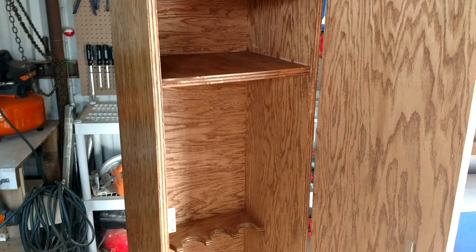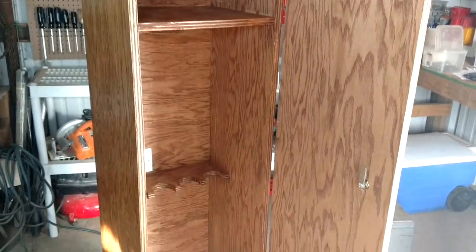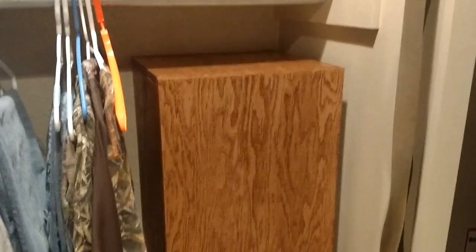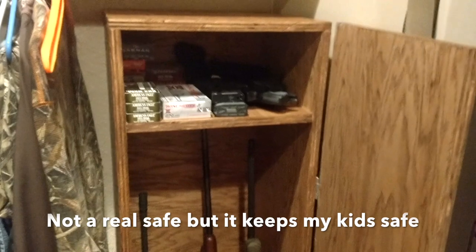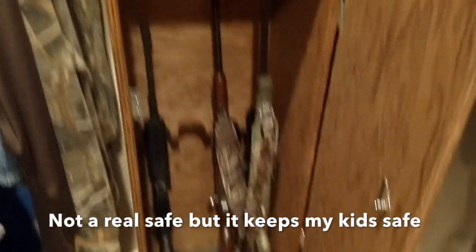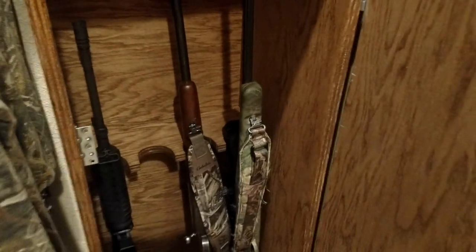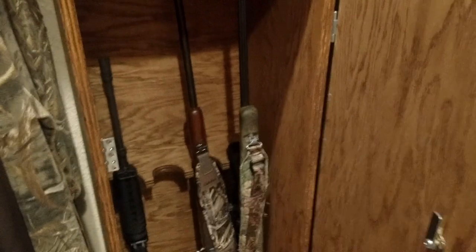It's all done. I'll take one last video once I got some rifles in there to show you what it looks like in the closet. There's its final resting place in the closet. It works perfect — holds handguns and ammo. Now I made one little boo-boo: the one rifle I did not measure, the scope hits the hole so it protrudes out a little bit, but it still fits in there just fine.